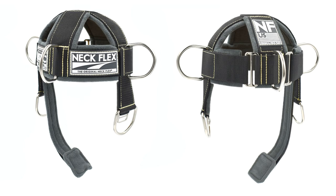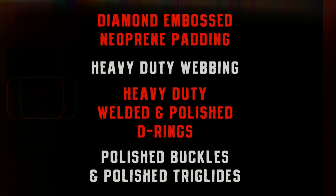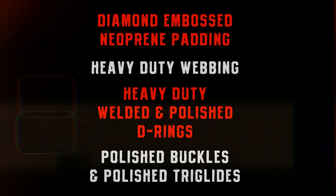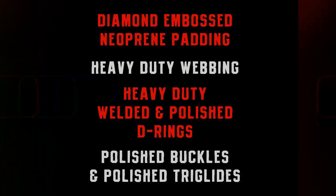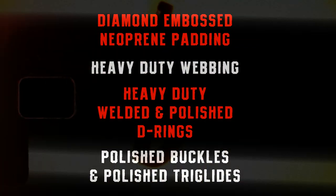We'll start off by comparing the original Neckflex and the MMB Pro Series. There are only two major differences between these harnesses. Everything else is exactly the same, including the diamond-embossed neoprene padding, the heavy-duty webbing, the heavy-duty welded and polished D-rings, the polished buckles, and the polished tri-glides.